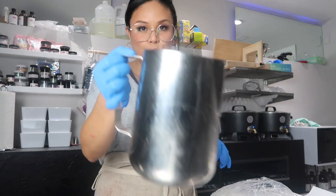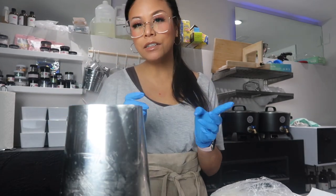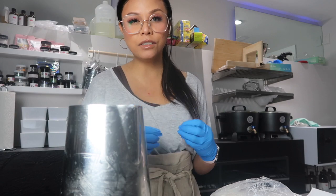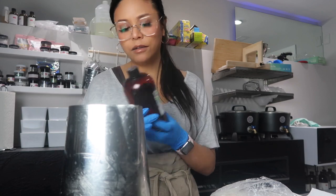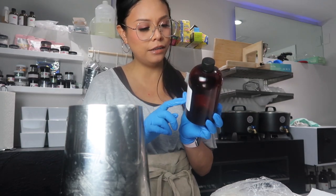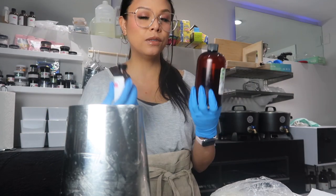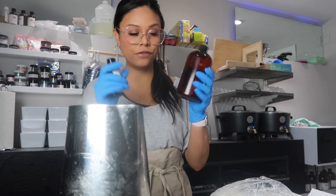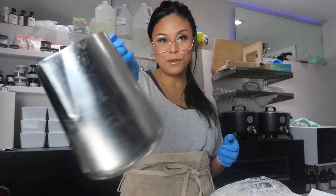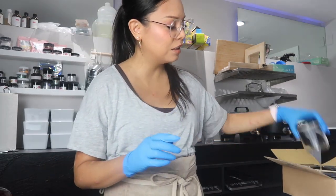Now that we have enough wax, we need to melt it fully. When you're choosing your fragrance oils, you want to make sure you're adding them to the wax at the right temperature. The flash point of Holiday Sparkle is 200°F and so is Blackberry Bourbon, so as long as I add these fragrance oils to the melted wax below 200 degrees Fahrenheit, we should be fine. I'll go ahead and melt this and come back.